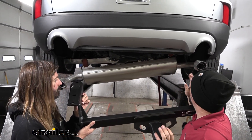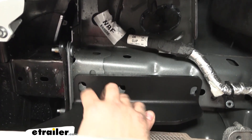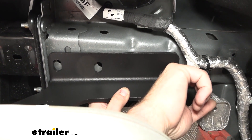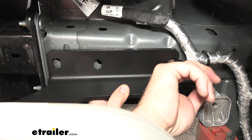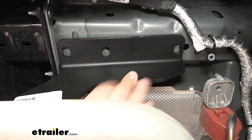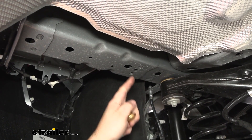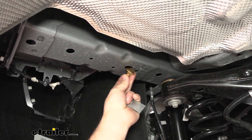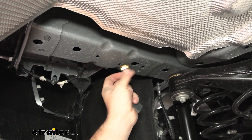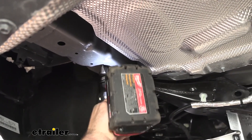Mock up the hitch by putting it up where it's going to mount — you'll see most holes line up, but we need to enlarge one to get our hardware through. The first two holes toward the rear of the vehicle align pretty easily, but this back one doesn't line up exactly, so when enlarging it we'll go toward the rear of the vehicle so we can get our stud in place. You can use a Dremel, die grinder, or step bit to enlarge the hole on both sides. Keep your carriage bolt handy to check that you have enough clearance as you go.